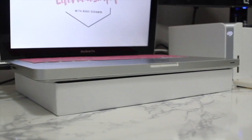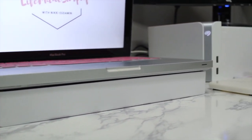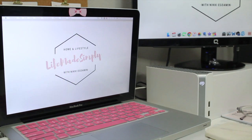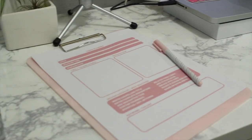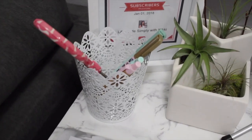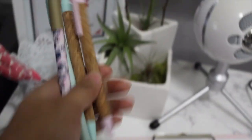For my laptop, I propped it on the top half of the box, and it not only cools off my laptop but protects the marble contact paper from the heat. I love working with two screens. My laptop is connected to my monitor via an HDMI cable. I still have plenty of room on my desk to write down things, especially my to-dos for the day.